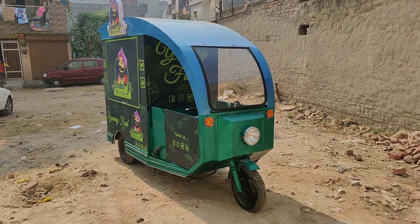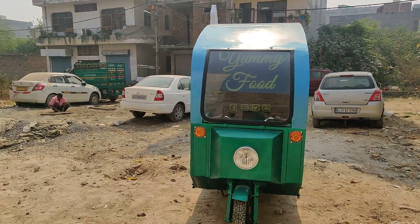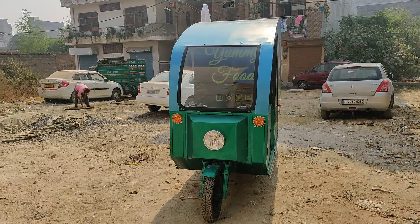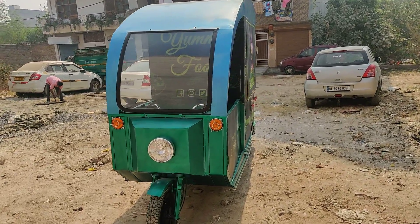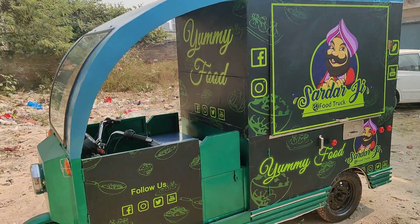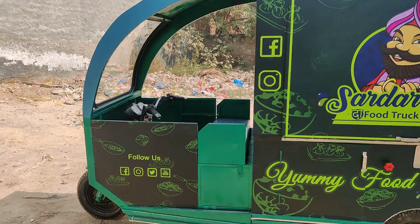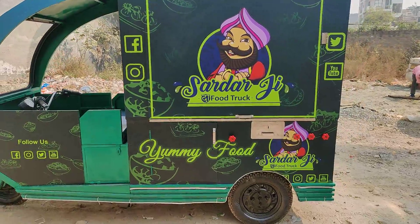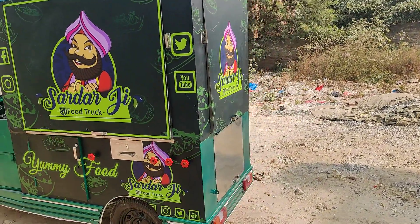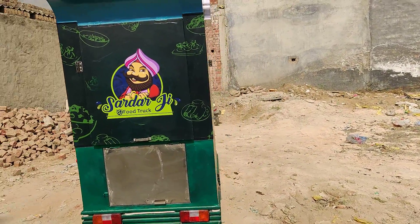You can see the front — it's a very boxy design. We've tried keeping it a little bit vintage themed. I'll show you the walk around. We've also given it a small door to enter the cabin, and that's the cash box, the gas provision storage access. And this is the back.